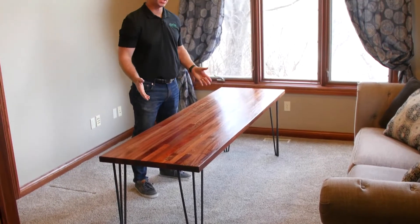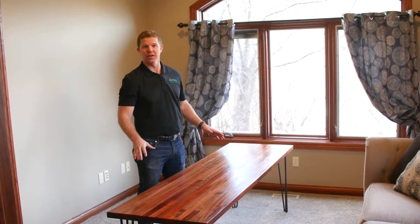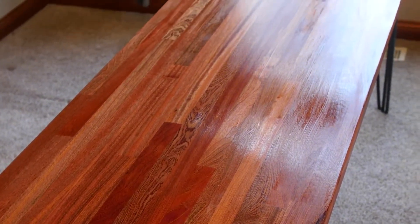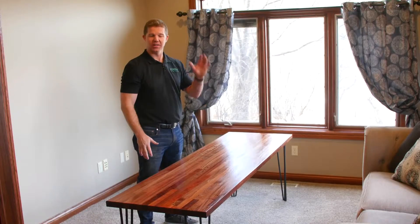Okay, so we're done applying our top coat, and I tell you what, it looks beautiful — the grain, the swirls, it just really comes out in this sapele. Now you have a beautiful desk. This is Jake with Harder Reflections. Thanks for joining us.